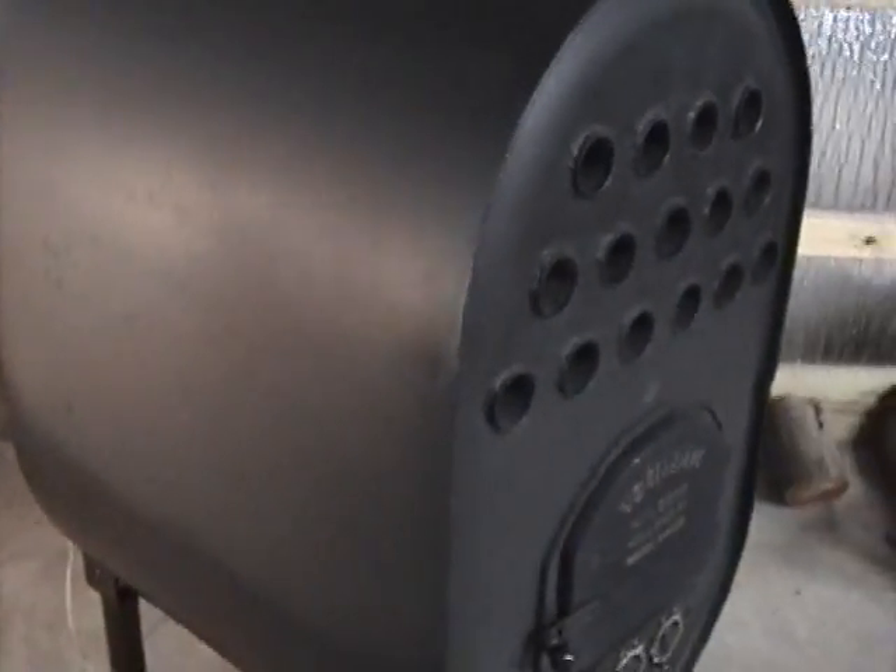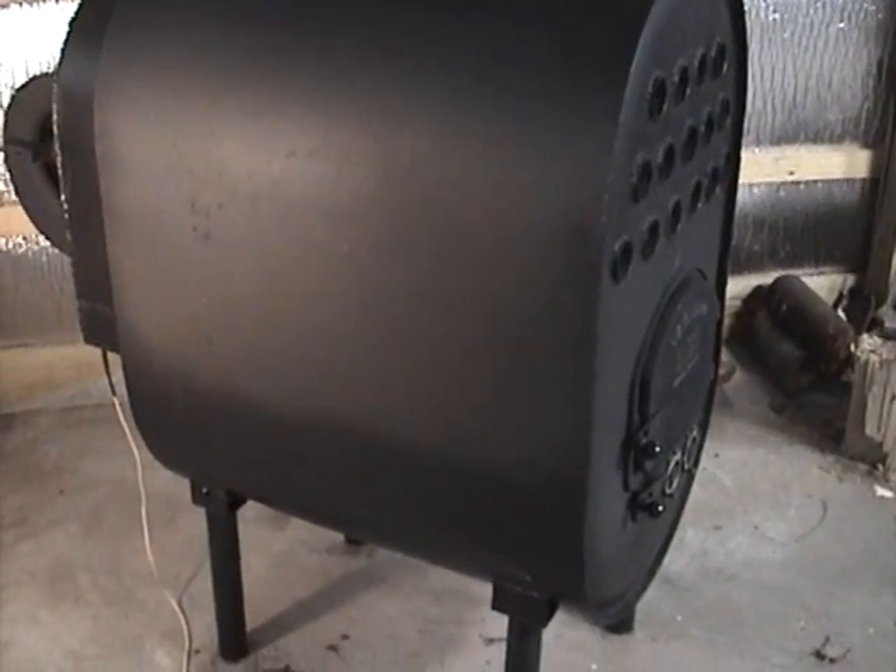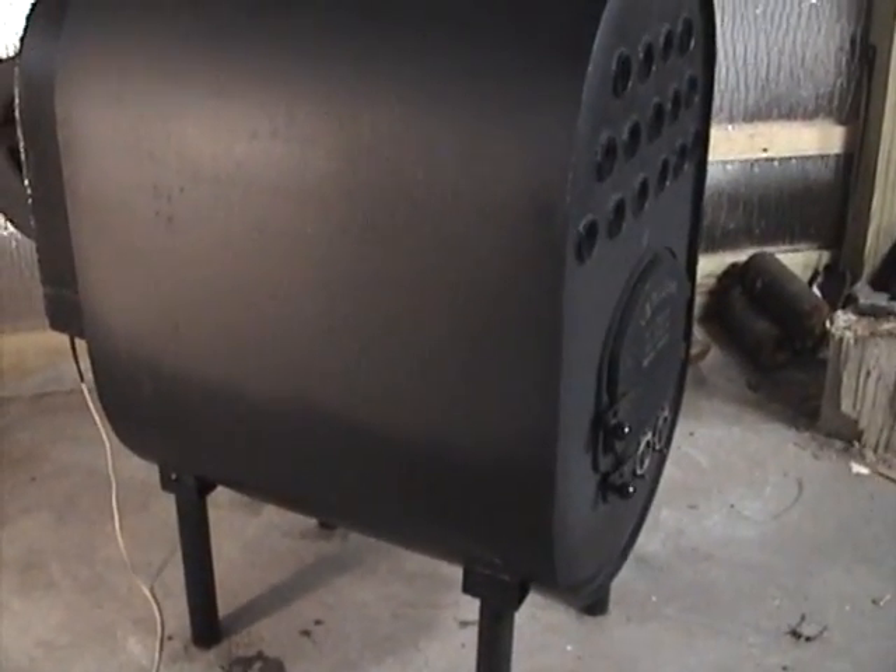Then I took a cut-off wheel on a side grinder — actually several — and cut this barrel down to 3 feet in length. It started out at 5 feet and I cut it down to 3.